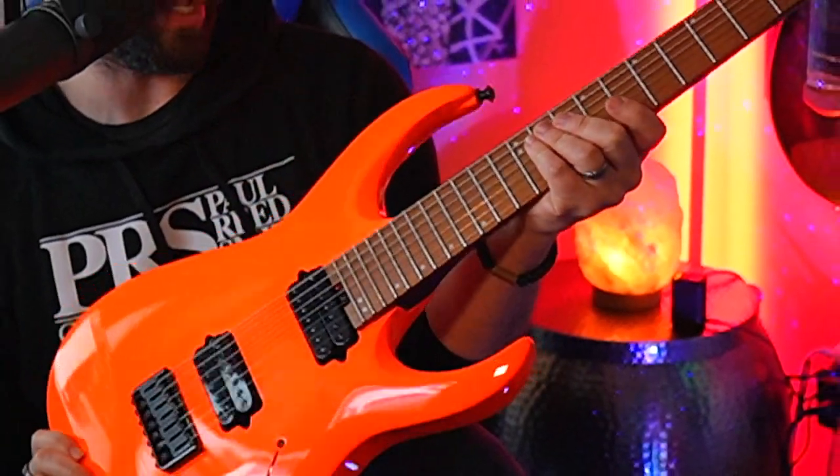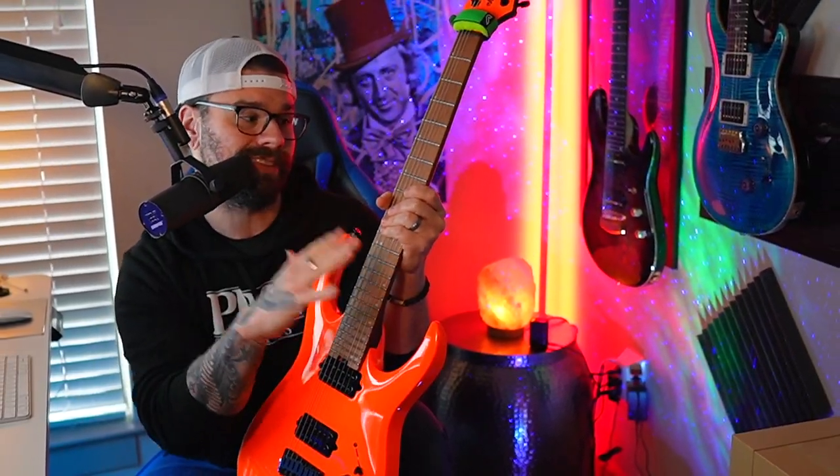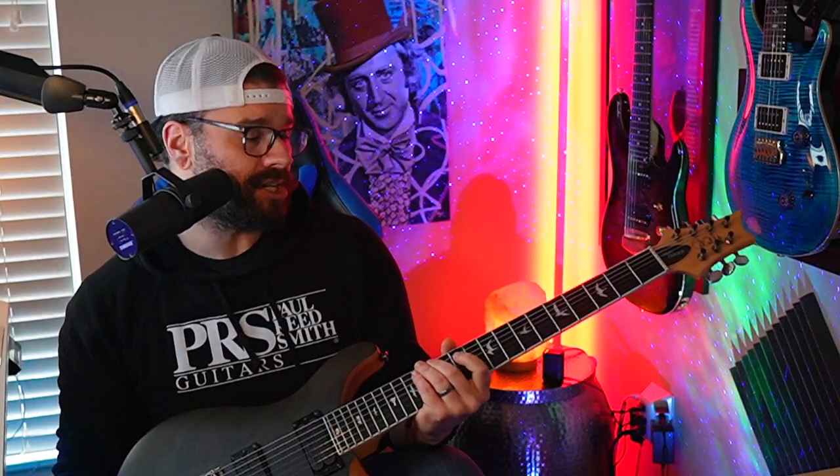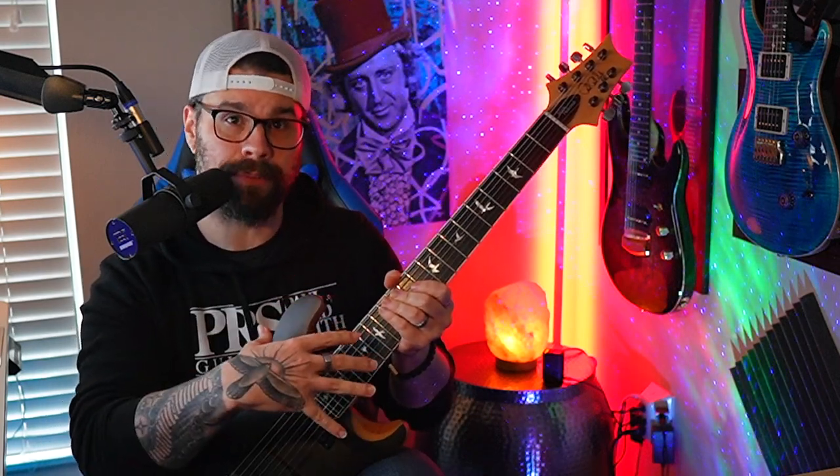From there, we'll move on to the Jackson Misha HT7 seven-string with nine gauge strings, standard tuning but all a half step down. And then the Mark Holcomb PRS seven-string with 10 gauge strings, tuned a half step down and then dropped, so the low seven string is actually dropped to match the A-flat.